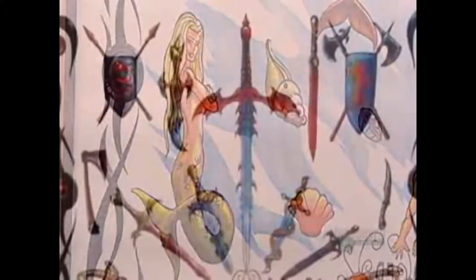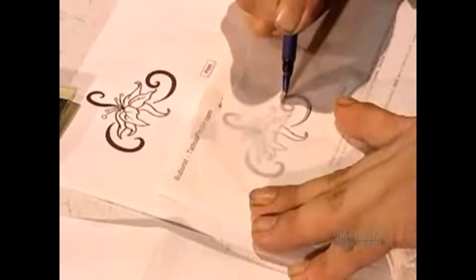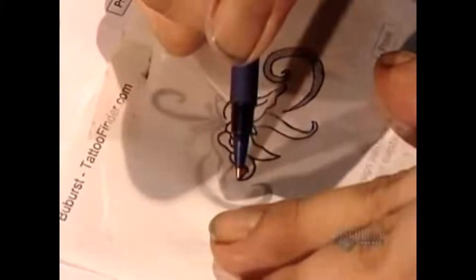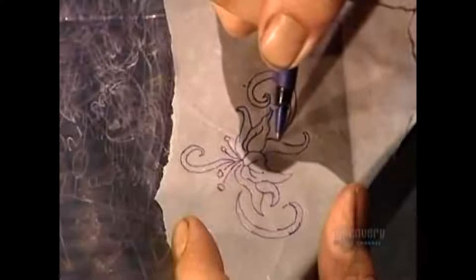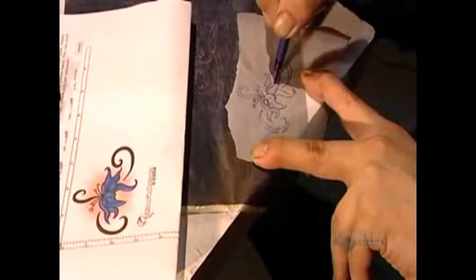Walk into a tattoo parlor and the vast selection of elaborate designs will astound you. Once you make your choice, the tattoo artist traces the image. He then places the traced image on carbon paper and retraces the lines, creating a carbon outline of the tattoo on the reverse side. The artist will use this blueprint as his guide.